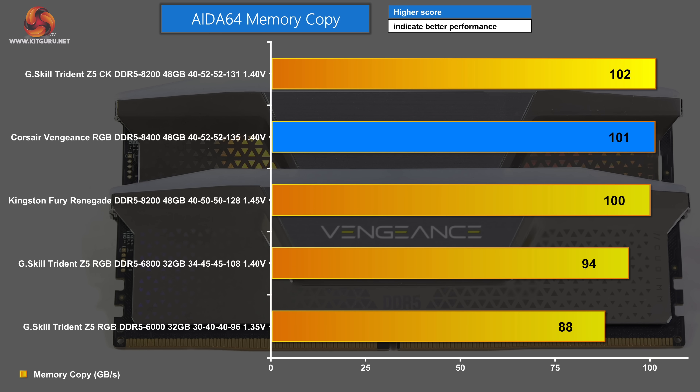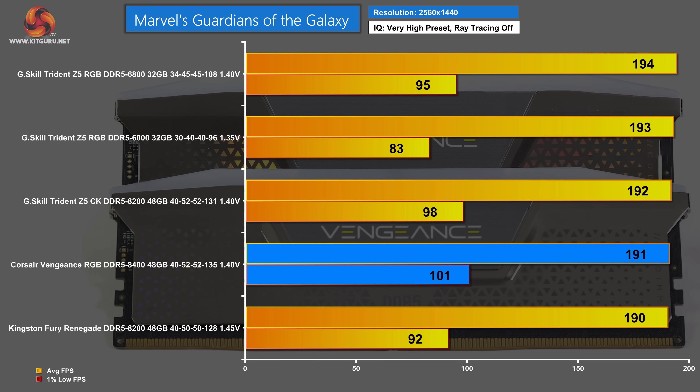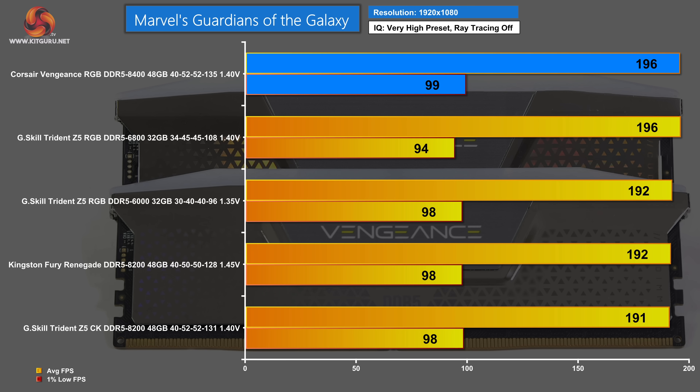The AIDA64 memory copy test doesn't quite follow this form. Bottom of the chart: DDR5 6000 followed by the 6800. Unexpectedly, the Corsair Vengeance RGB DDR5 8400 slips to second place. Top of the chart: G-Skill Trident Z5 CK DDR5 8200. In gaming tests — Marvel's Guardians of the Galaxy at 1440p — bottom of the chart: Kingston Fury Renegade DDR5 8200. Just above that but with quite a step up in 1% lows: Corsair Vengeance RGB DDR5 8400. The picture is equally confused at 1080p — bottom: G-Skill Trident Z5 CK DDR5 8200. Top: Corsair Vengeance RGB DDR5 8400. So we have CU-DIMMs both at the bottom and the top of this chart.